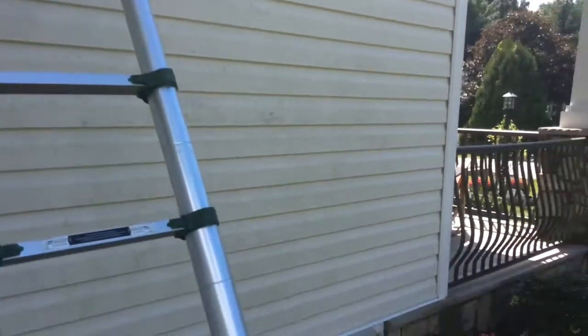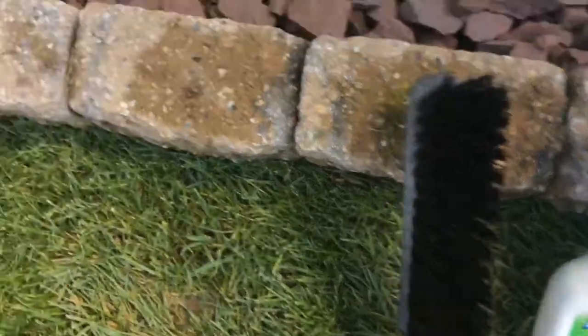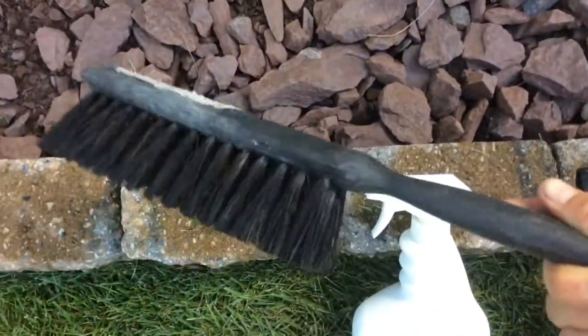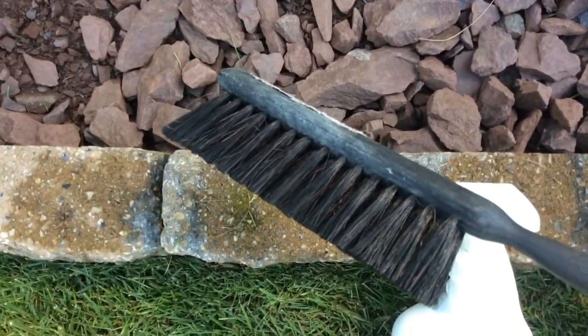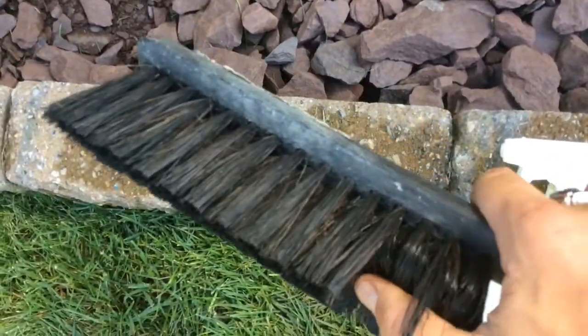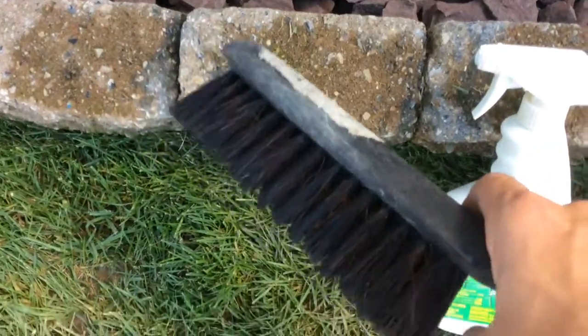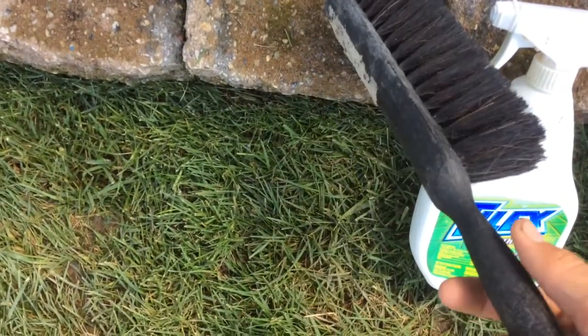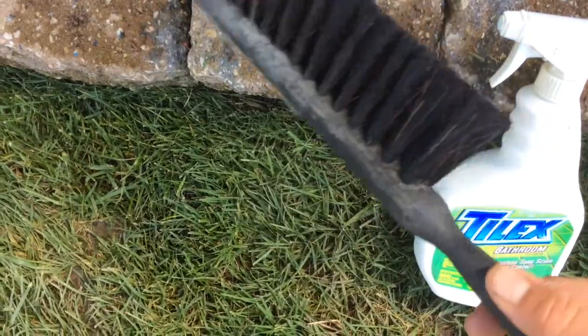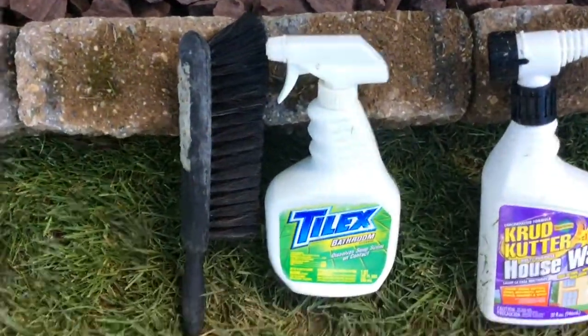For this type of siding, you'll also need a brush — this kind of brush from a dustpan set where the bristles are somewhere between soft and rigid. You don't want rigid and you don't want super soft bristles. The kind from a dustpan usually works really well.